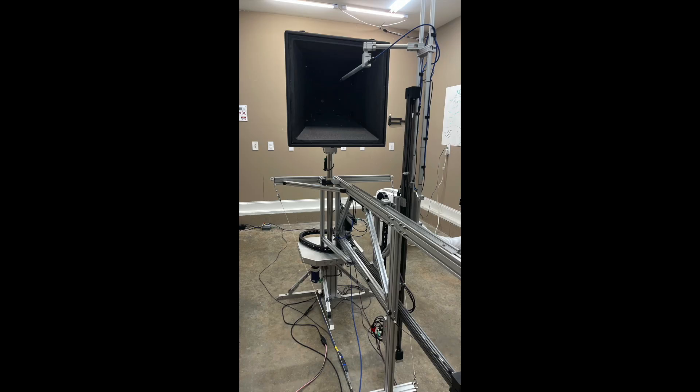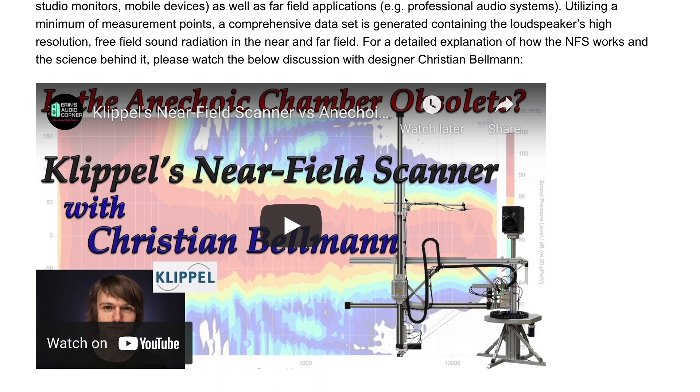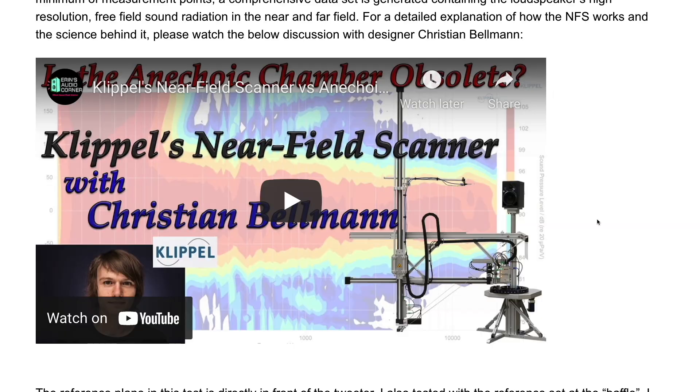This actually came off the shelf from Danley — they took a forklift, got it off the shelf, and me and a Danley employee loaded it into the back of my Honda Civic hatchback. I drove five hours back home basically dragging the ground. This is all tested using my Clipple near-field scanner, which is a way to get anechoic or better-than-anechoic data in a non-anechoic environment like my garage. I have an interview with one of the designers, Christian DeBellman, on my website — it's about two hours long but very interesting.